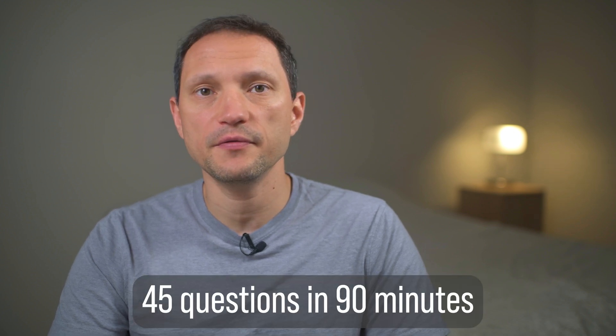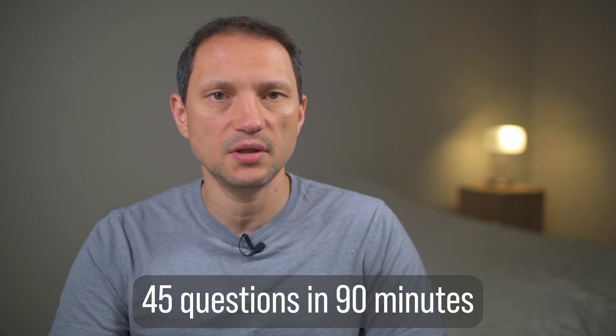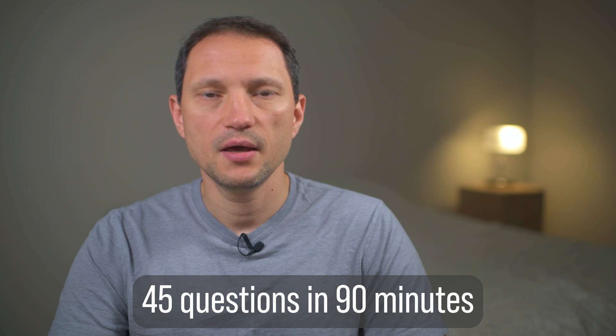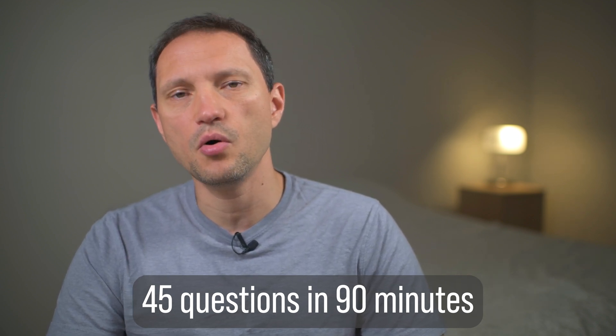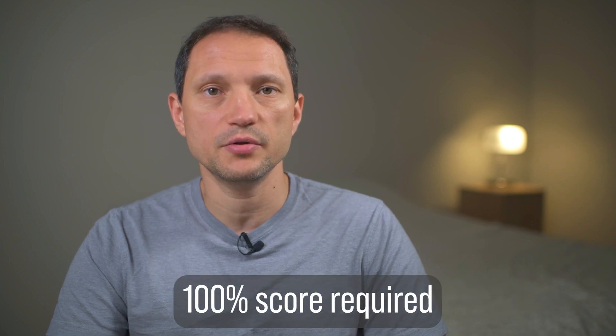Once I completed my coursework, I was taken to answer exam questions — and there were 45 of them. The FAA gives you 90 minutes to answer them, but it took me about 10 to 15 minutes to answer them all. You have to get a 100% score on this exam, but the questions were very easy. Some of them were very similar to what I had seen when studying for the actual Part 107 exam two years ago.